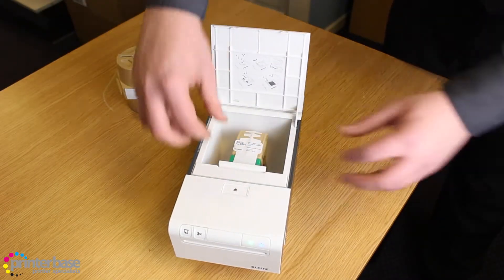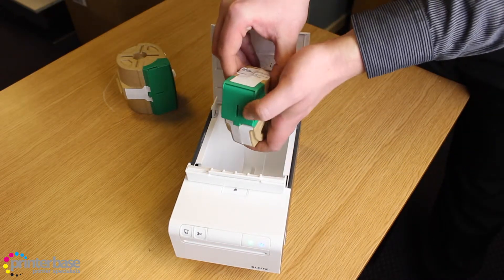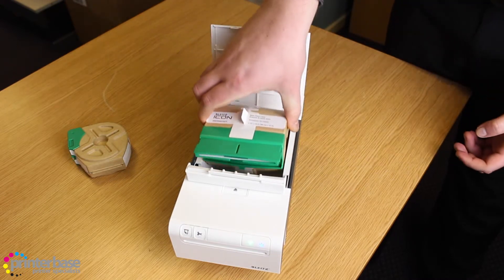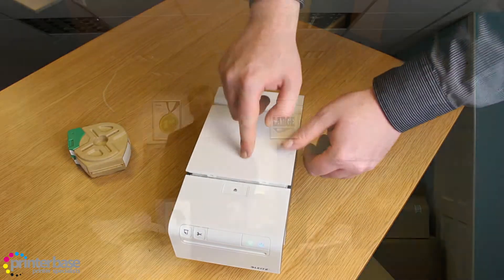Loading the machine is extremely simple thanks to the drop-in label cartridges. Simply open the lid, pop in the cartridge, close the lid and let the machine do the rest. As you're not touching the media whilst you're loading in the cartridge, there's less likely to be any marks or creases on the paper.